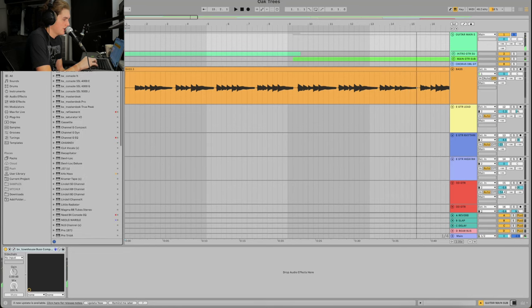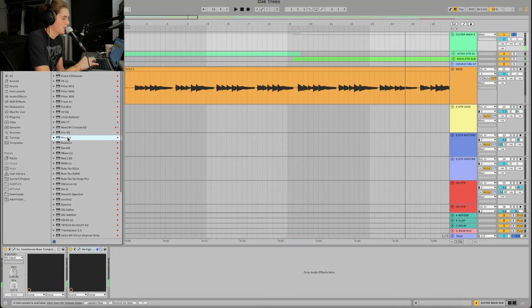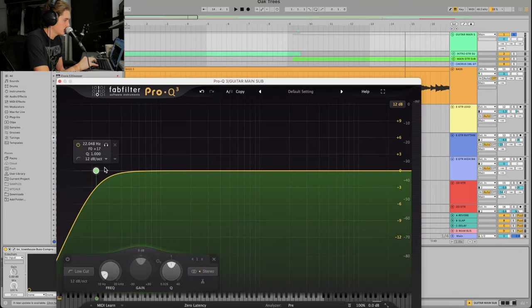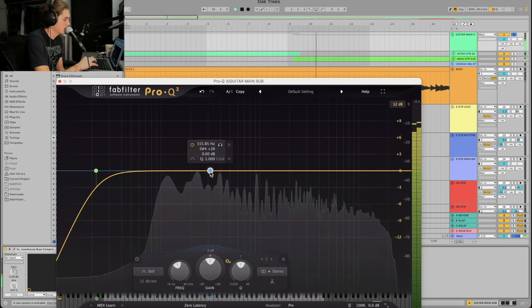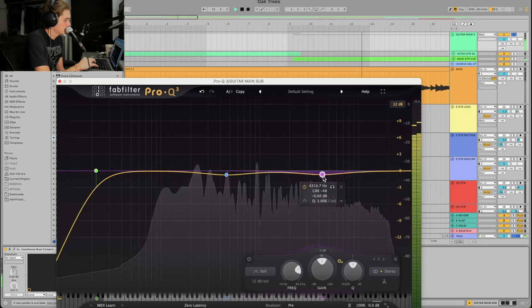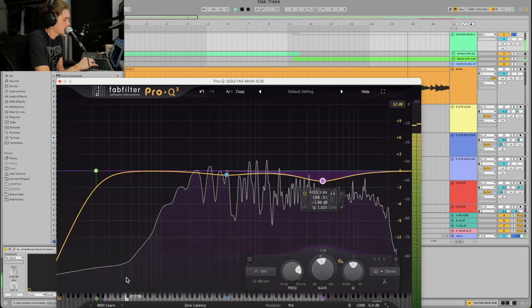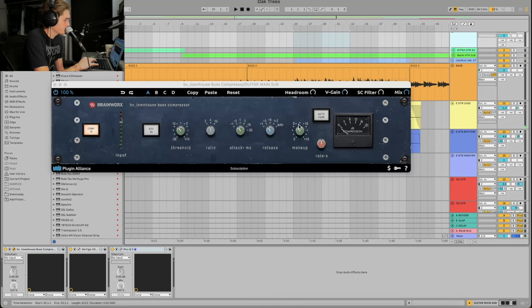I'll put a VSM3 on there for some saturation. Listening to it off and on — now I want to carve out some space for vocals just in case anyone wants to record on this. When the guitar is hitting harder around the chorus section I do have a lot of gain reduction going on, so I'm going to keep it on a 2-to-1 ratio.